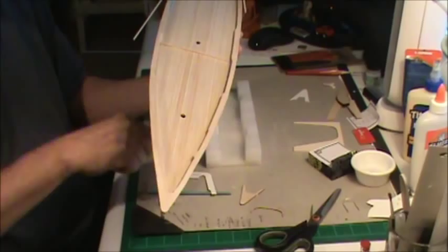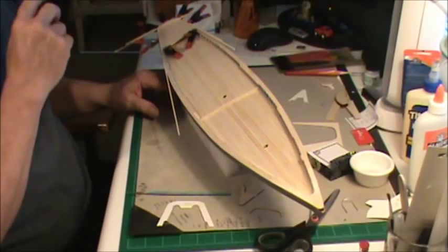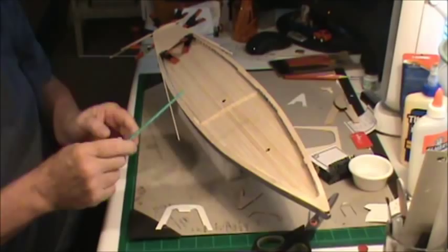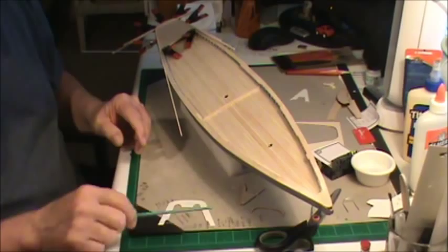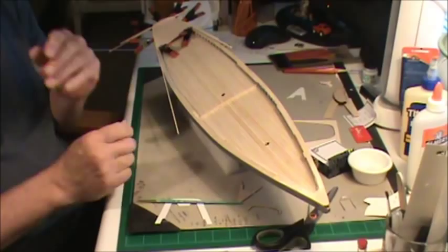I got my top rails on, made the piece in the back — that was done about two days ago. Now what I'm working on is what they call the monkey rail. There's the main rail and then the monkey rail goes on top of it. This is in the back half from a certain step on back. What you have to do is get a board on there — called the monkey board — and then put your monkey rail on top of that.